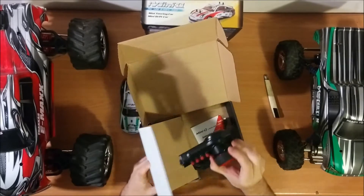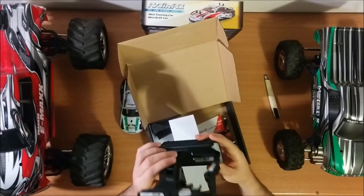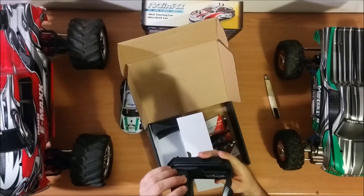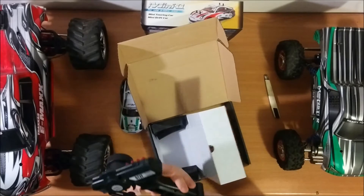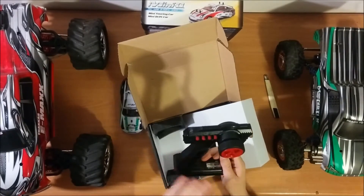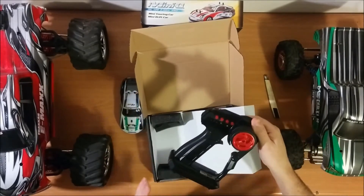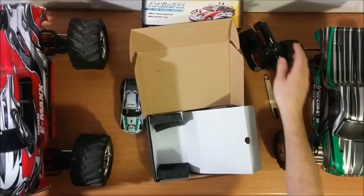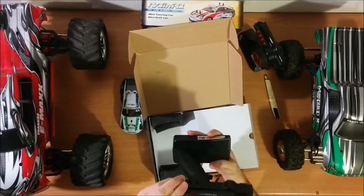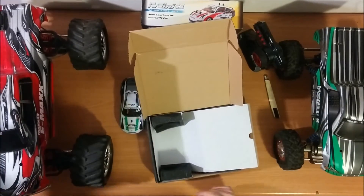I also have the remote control. It's a GT2F — I guess it's a Flysky remote, because I read it also binds with any Flysky remote. I'm going to check that out because I have another Flysky remote, the GT3B. I'll test that later on.